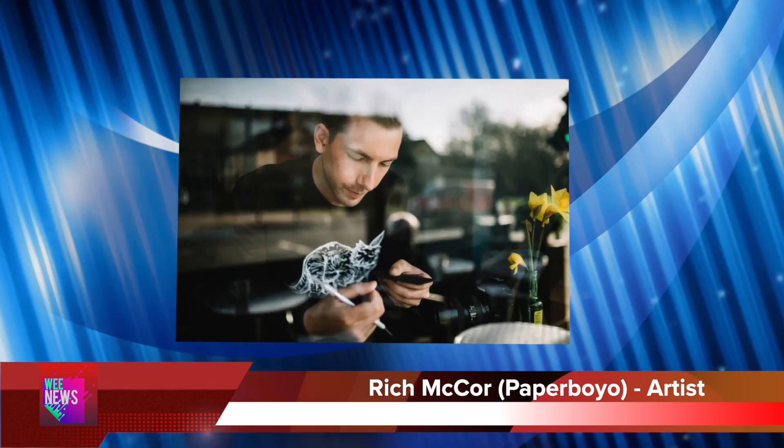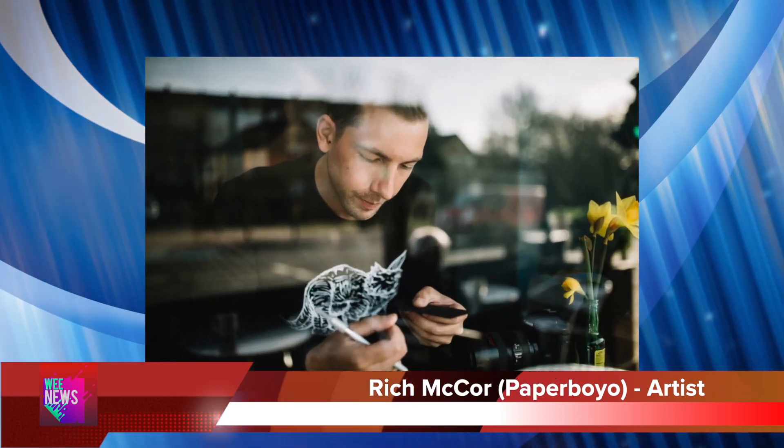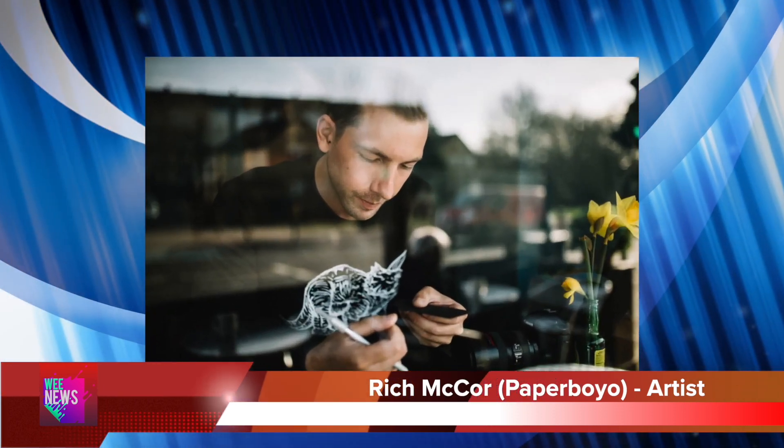Today we are talking about a very special artist. Paper Boyle is an artist from England who cuts paper. His real name is Rich McCarty. He cuts out a special picture from paper, then he finds a cool place,